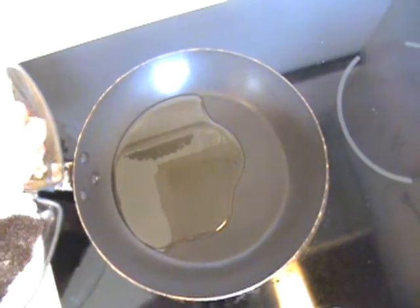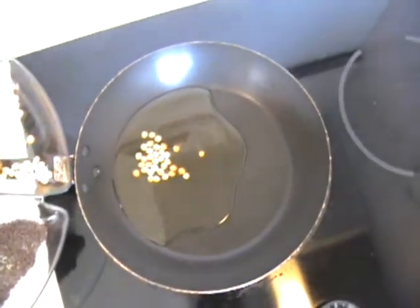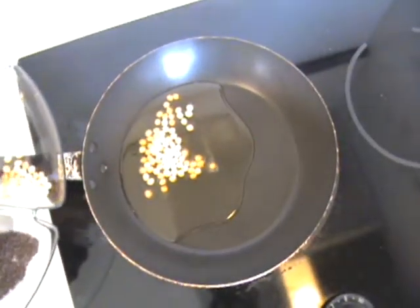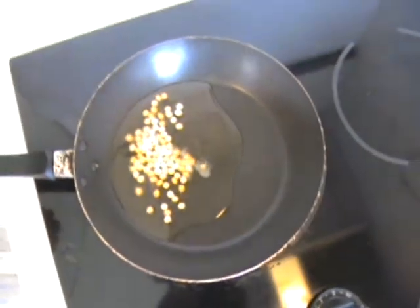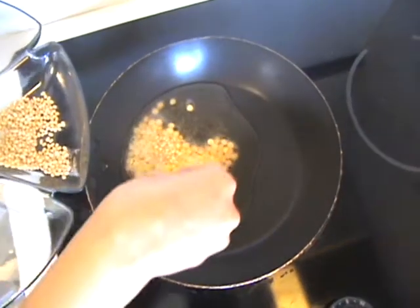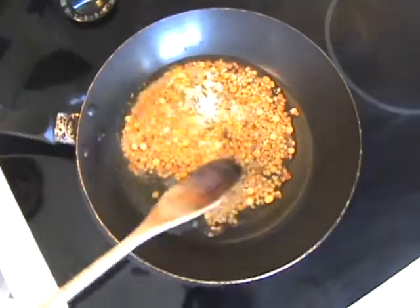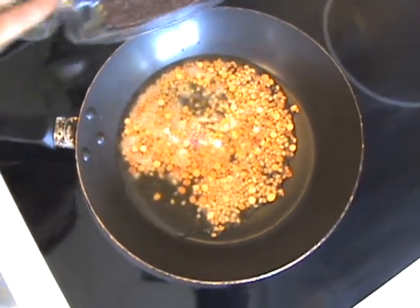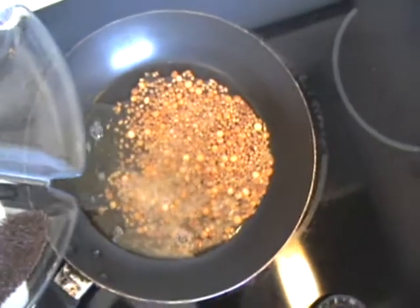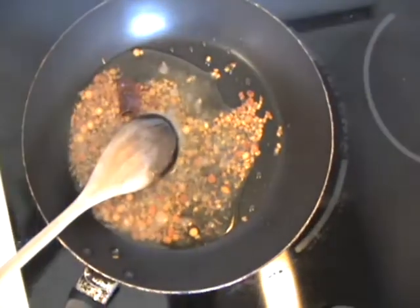The oil is heating up. I'm going to add the channa dal and let it brown a little bit before adding urad dal. The channa dal has become a little red now, so I'm going to add the urad dal. Now I'm going to add the cumin seeds, the black mustard seeds, and the red chilies.